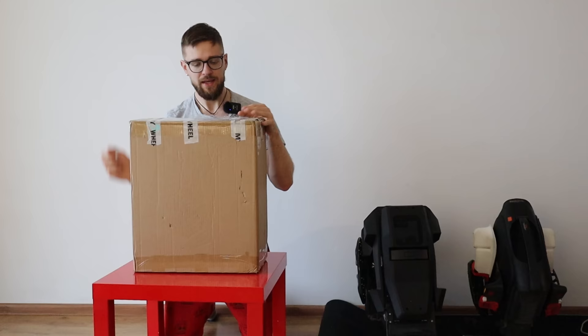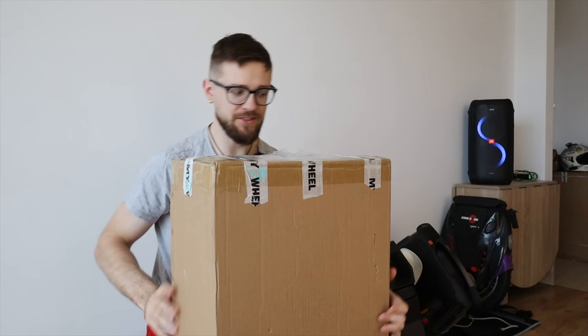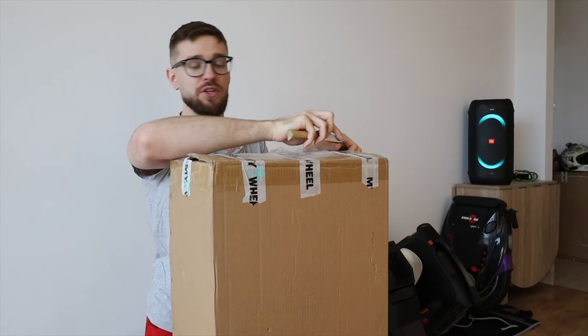It's not every day we get a box this small for an electric unicycle. This box is really small. This wheel just weighs 13 kilograms itself, the box a little bit more. So it's a nice breath of fresh air to see a new EUC that is actually not weighing 40 or 50 kilograms.